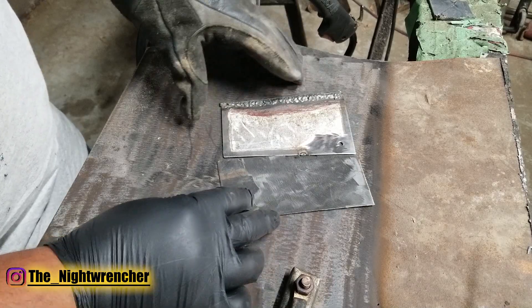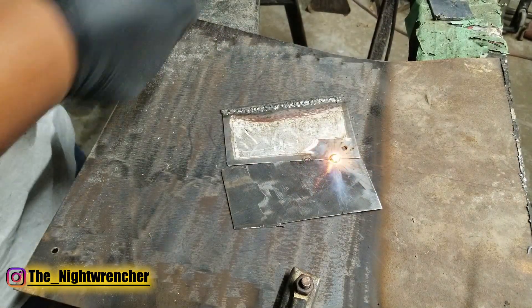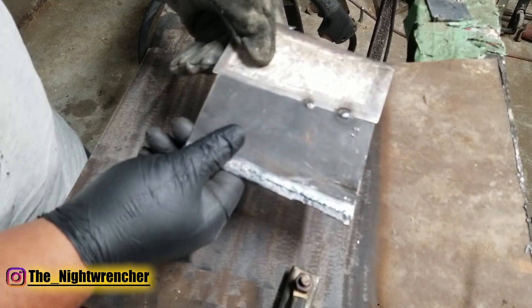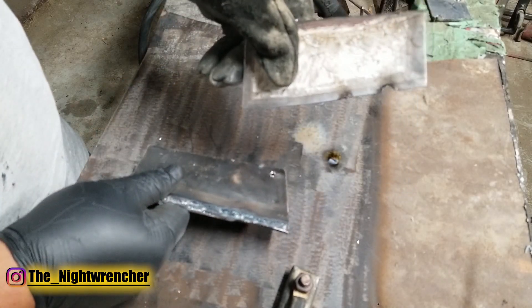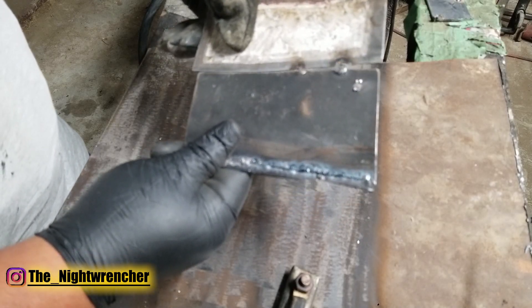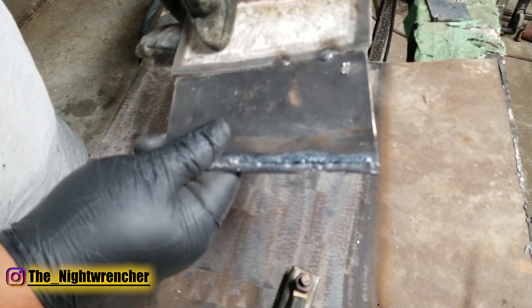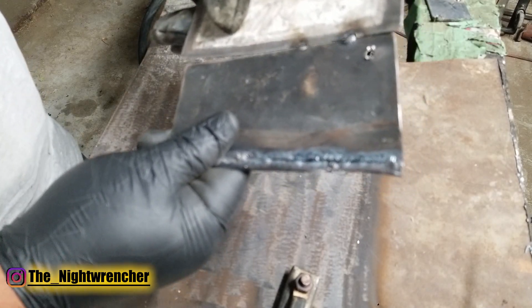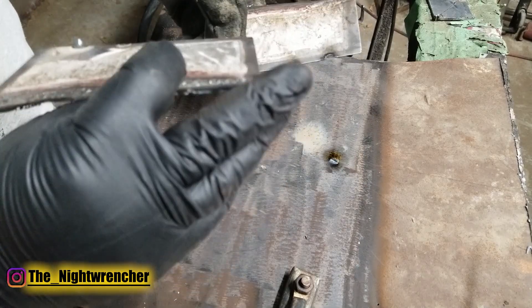I'm going to do a butt weld on this piece of sheet metal to demonstrate the number one problem you guys deal with — burn through. I've actually burnt a hole right through this, and if we break it you can see the hole clearly. That's because when butt welding, the edge gets really thin. If you don't have the settings dialed in — right now I have the heat turned up a little bit high — it's hot enough to just go through the sheet metal.